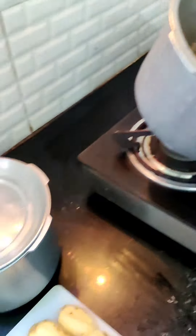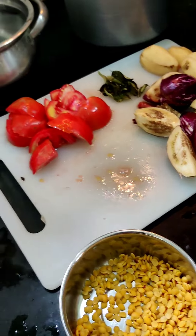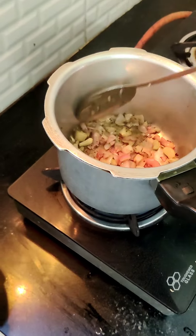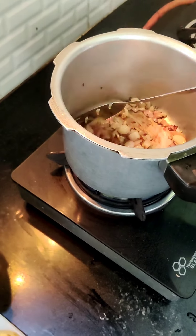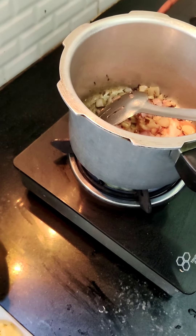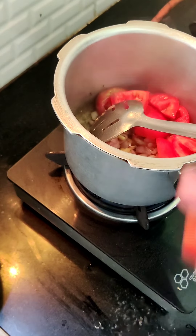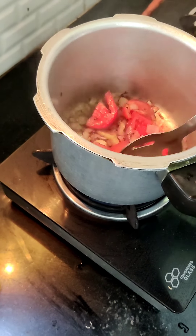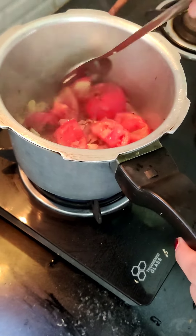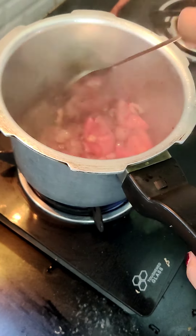Let it turn golden brown. Now it's time for the potatoes. I'm going to add some potatoes inside — we have cut two potatoes. Sorry, I also just added around two tomatoes that I had cut.